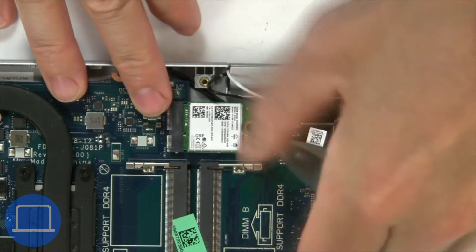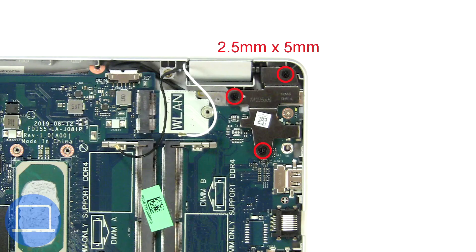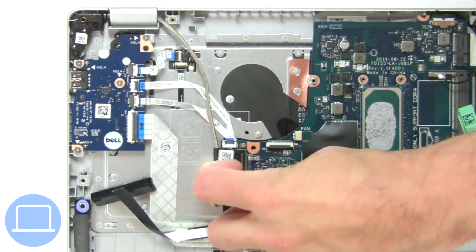Then unscrew and disconnect the wireless card. Next, unscrew and lift the right hinge. Then disconnect the display cable.